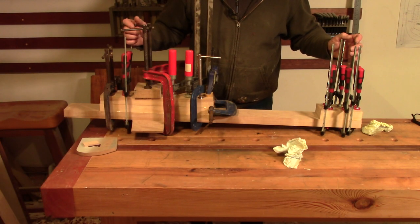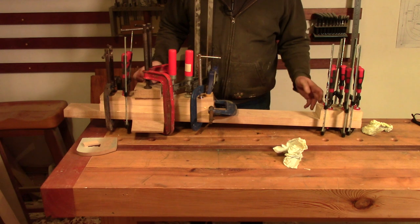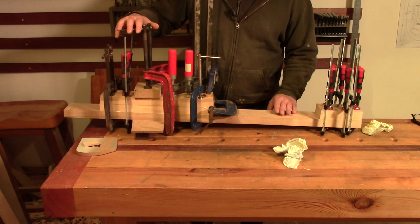I've just glued this up off camera and used pretty much every clamp I've got doing it, but we're all good. It's all glued together and everything seems to be where it needs to be. I'm going to leave this overnight to dry and we'll come back tomorrow to see how we've done.